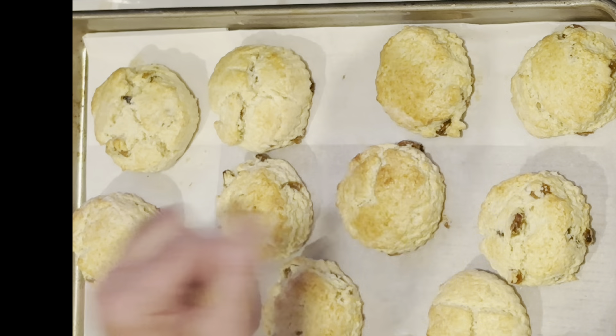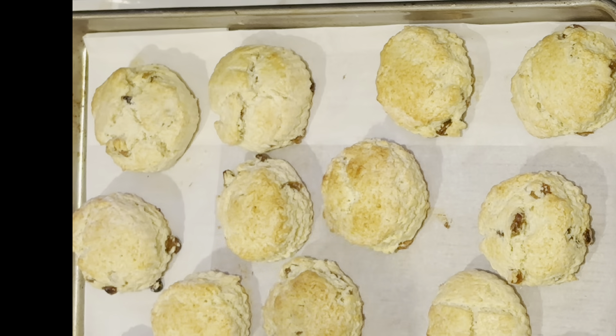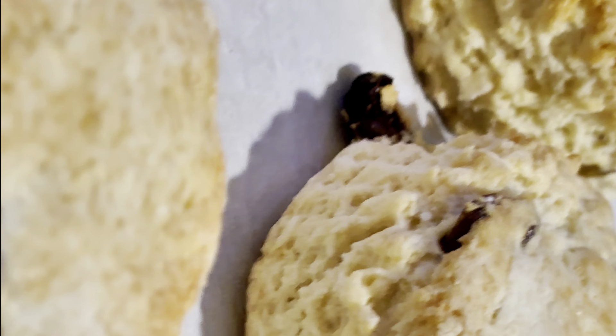Lovely golden brown on the bottom — hot, hot! They have risen and they smell lovely. We're going to let these cool for a minute. I'm going to put them on a wire rack and then we're going to give them a try.